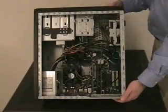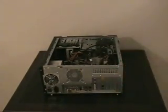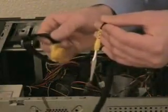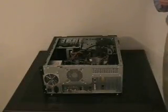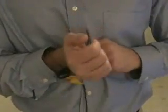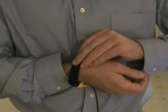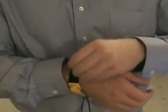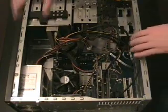You can see there are quite a few different parts within a computer. Computer components can be very sensitive to static electricity. It is a good idea to use an anti-static wrist strap like the one shown here so as not to damage the computer parts. Once you have the strap on, clip the other end to a metal part of the computer case to ground yourself. Now your computer is safe from static electricity while you are working on it.